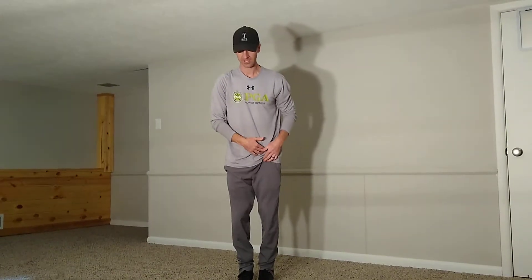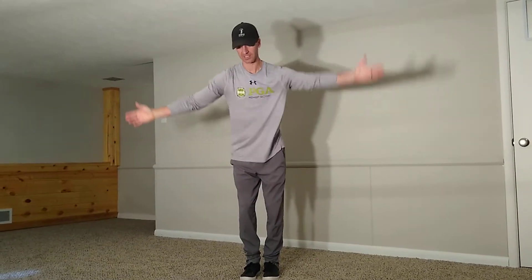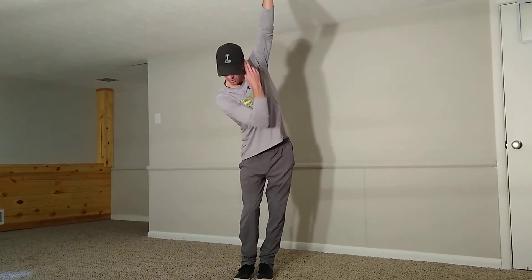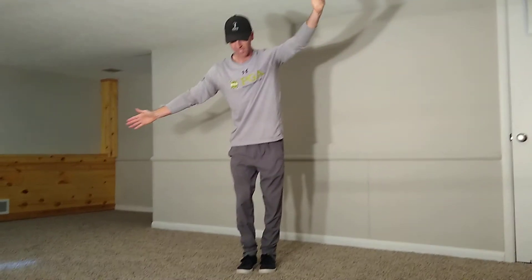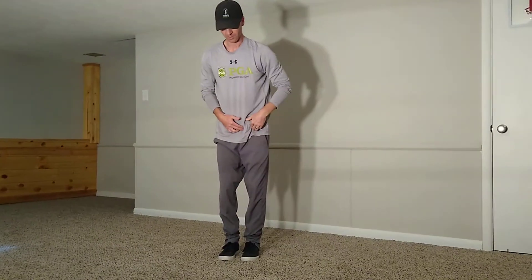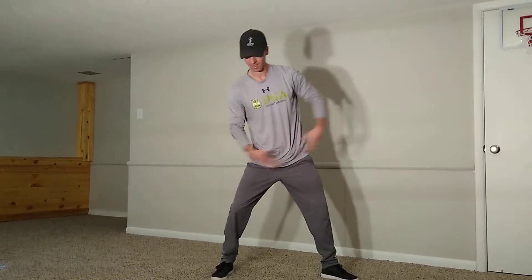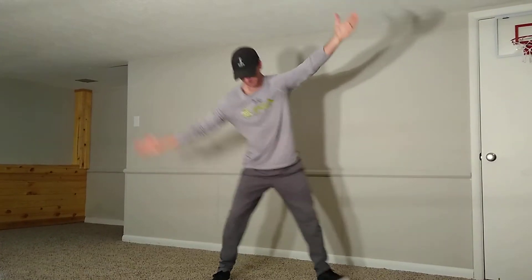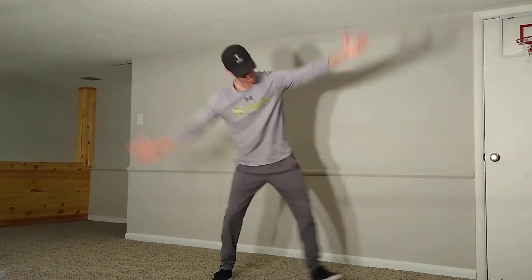Now we're going to work a little differently with the front leg. We're going to do the same arm swings, but now you're going to take the left arm up toward the ear and the right arm across and low. The toe of the front leg is going to go out. We're going to go into that lunge — frontal plane again — and then rotate. Low to explode.